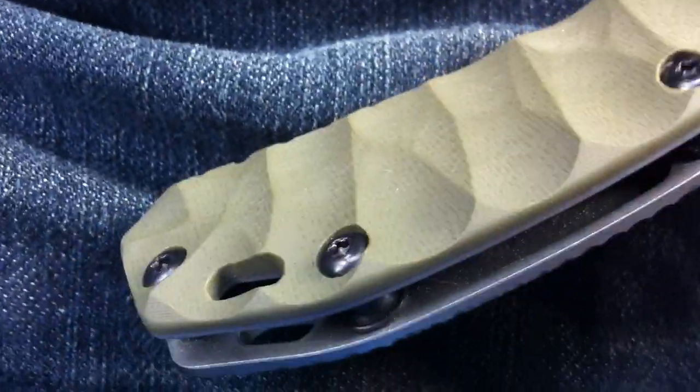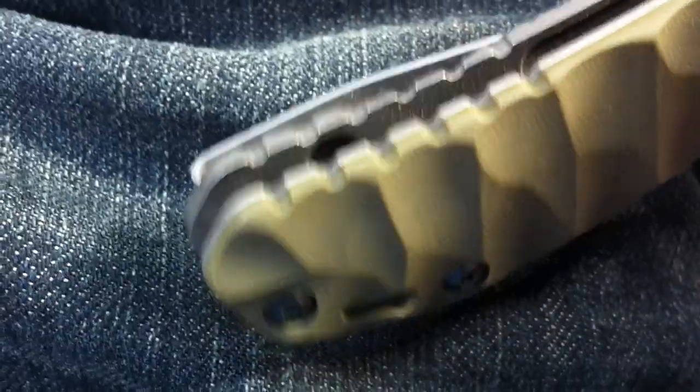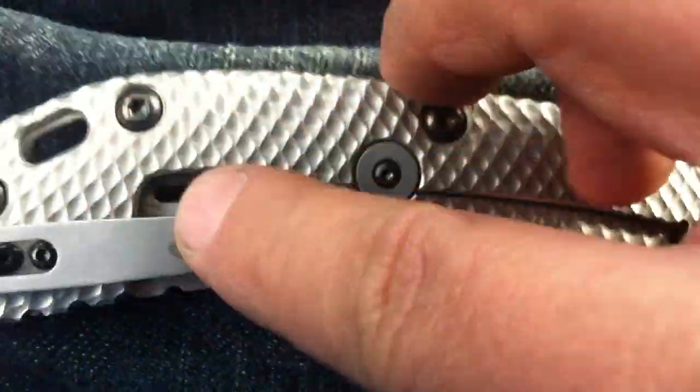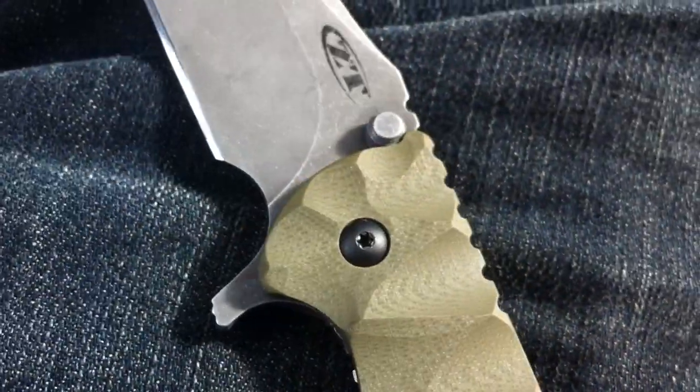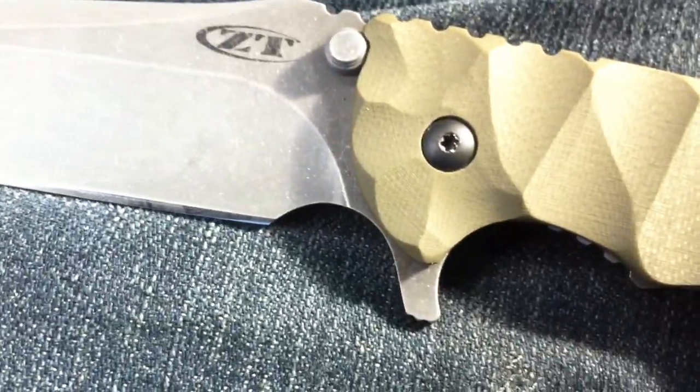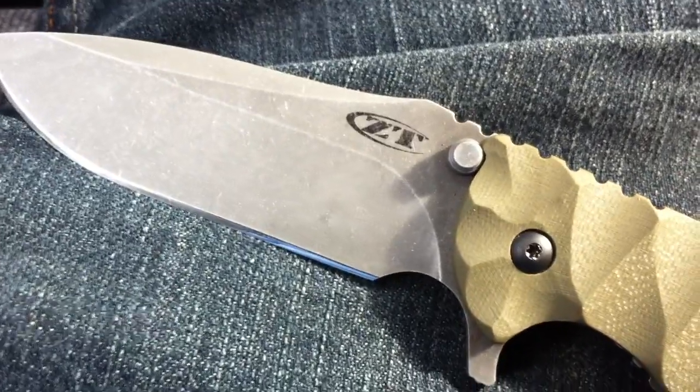Show off the fit and finish there. And like always, I did the liner, clip, and the button. Show off the choil area. If you really push it you can flip it — I may have to try to tighten that up a little bit more.